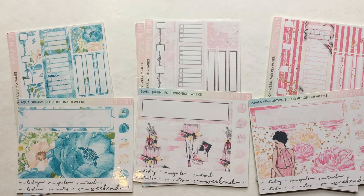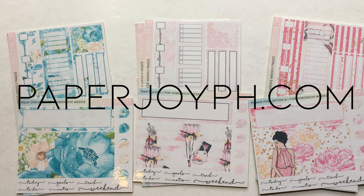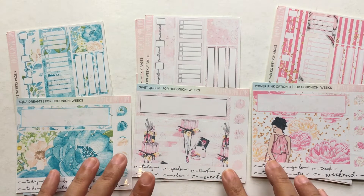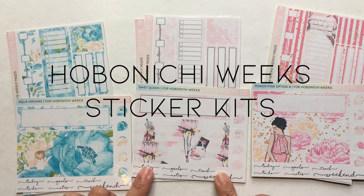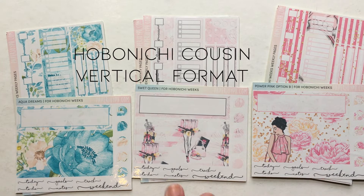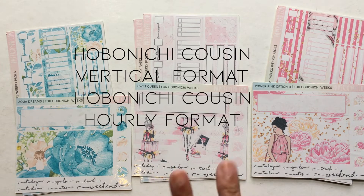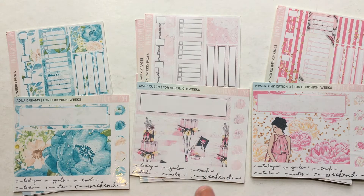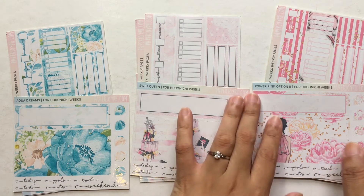Hey guys, welcome back to my channel! Today is new releases day for our shop paperjoyph.com. I have three collections to show you. These are Hobonichi week sticker kits. We do have the option for all of these in Hobonichi cousin vertical, Hobonichi cousin horizontal, and Hobonichi original A6, but I don't have those to show you right now. You can check out paperjoyph.com to see all these goodies in their different formats.